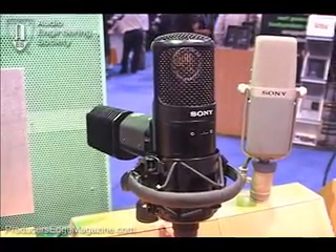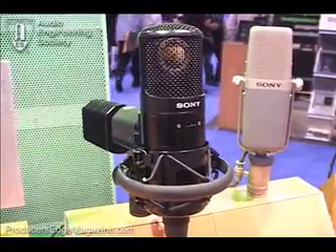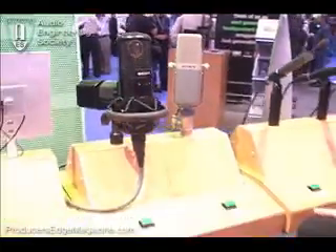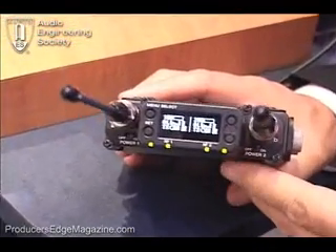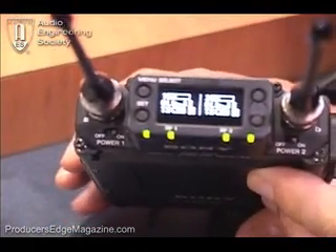If you're looking to make your next record a great recording, this would be a good choice. It's Paul Piscino again here at the Sony Pro Audio Group at AES, and we're showing off some of our newest technology in wireless. This is a new digital wireless technology — brand new for the industry. This is the first digital wireless system that Sony has developed and come out with, and you're going to pick up a lot of advantages.